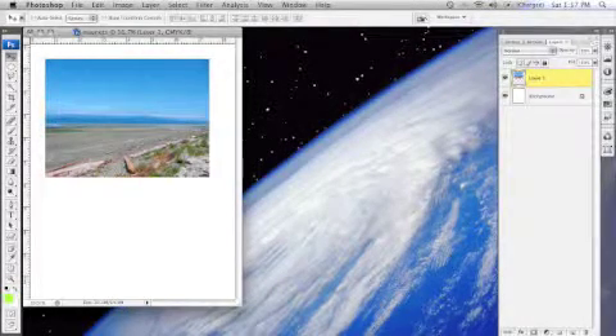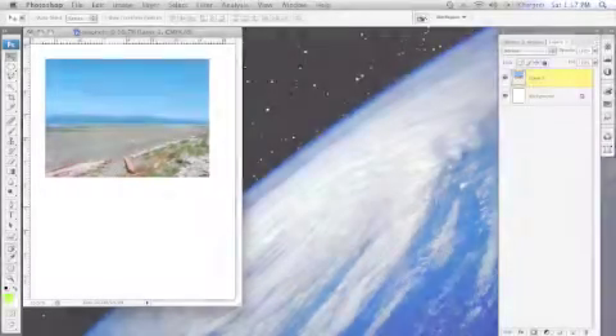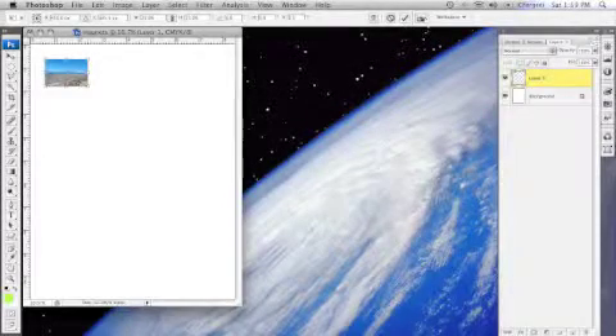Import one of your photos and paste it into the document you created. Resize the image so that it's a little bit bigger than the dimensions of your magnets. You can use the rulers feature of the software to make sure you've got the sizing right. If you have more photos, import them and resize them the same way. You'll end up with a file that looks something like this.